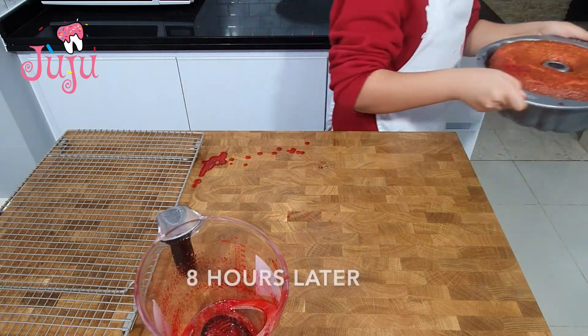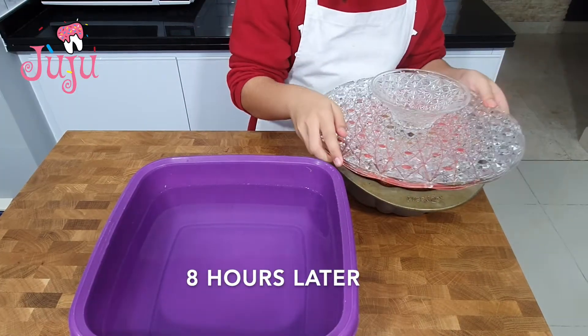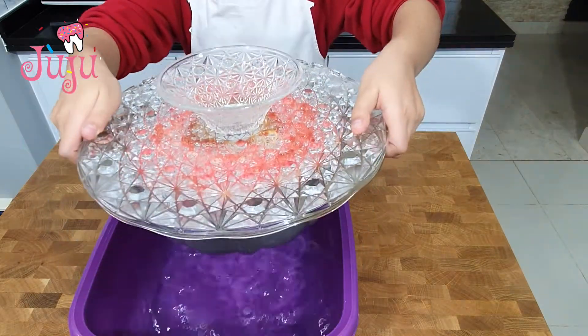Put in fridge, dip in hot water and flip it.